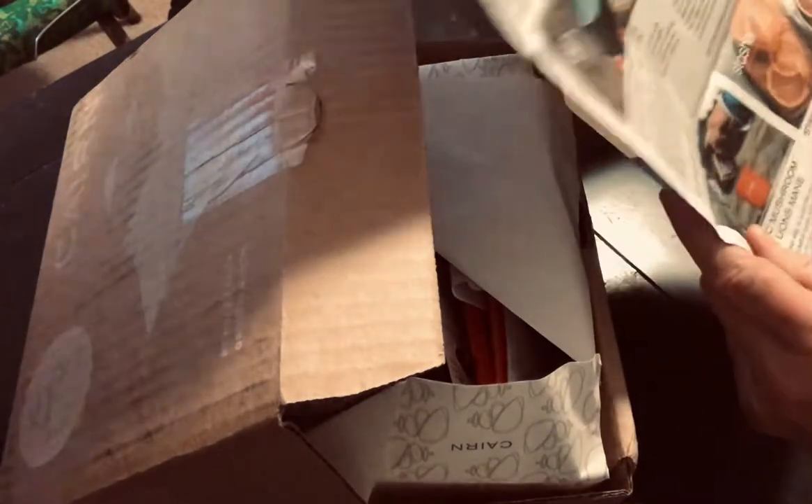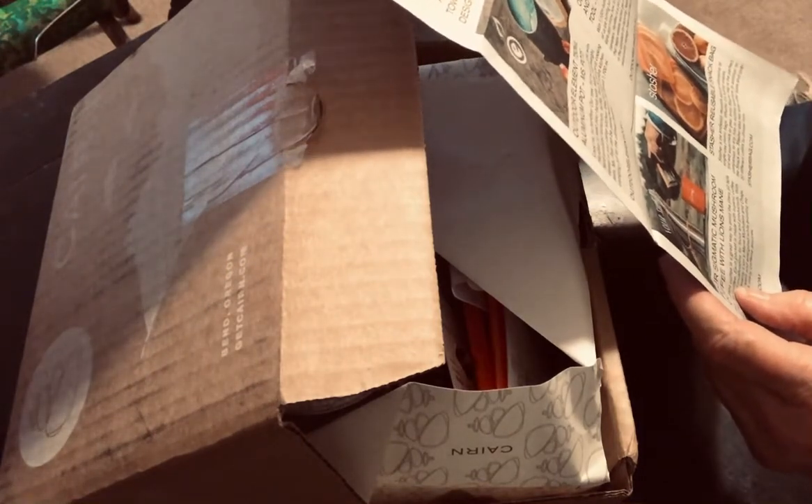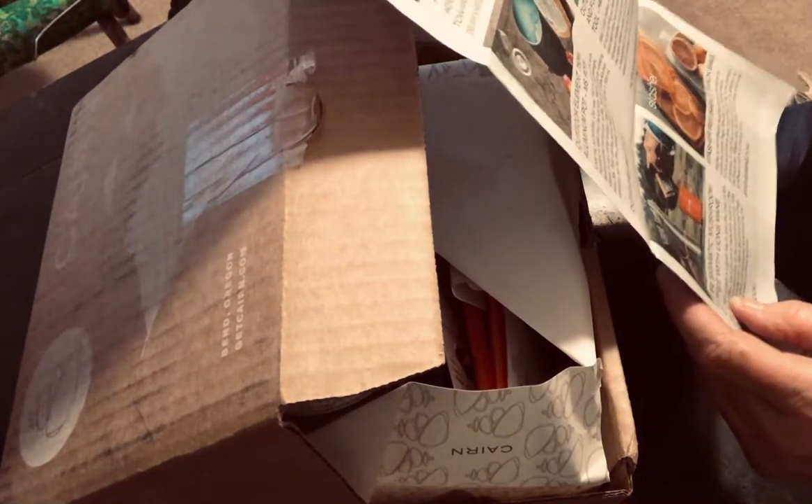So nice. We got an aluminum pot, a pot gripper, mushroom coffee, and a reusable snack bag. Sounds cool.